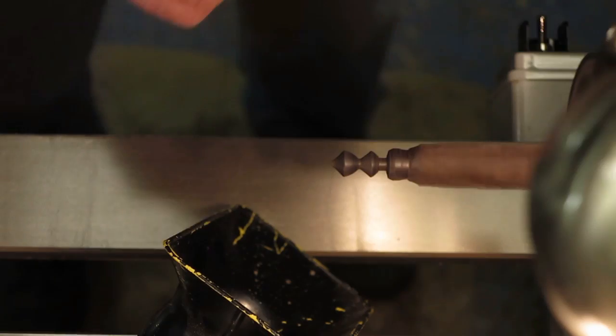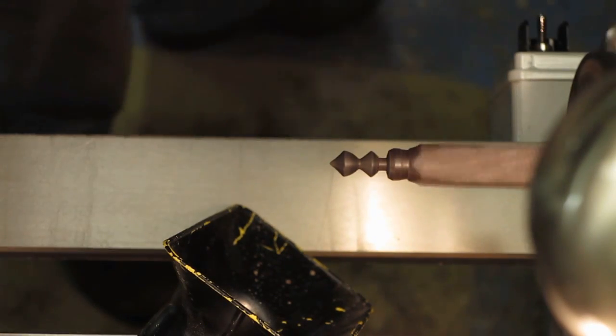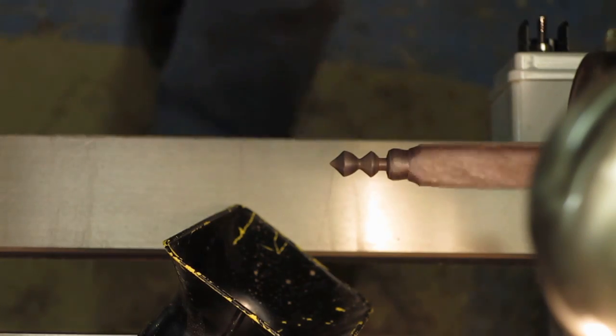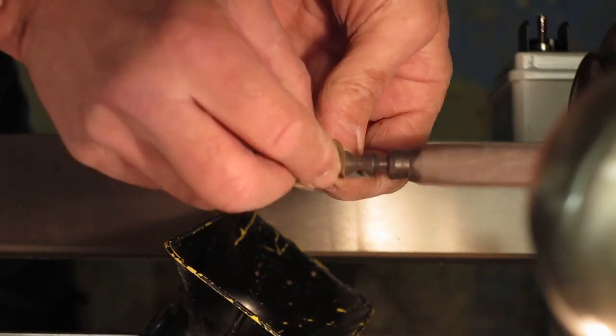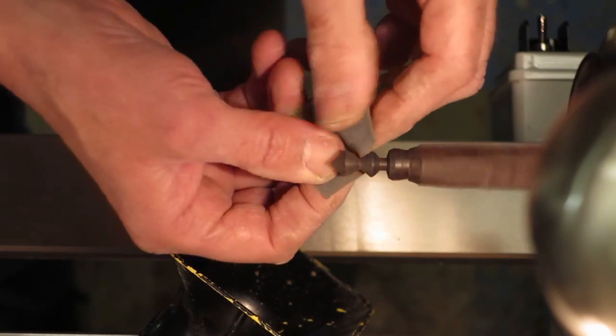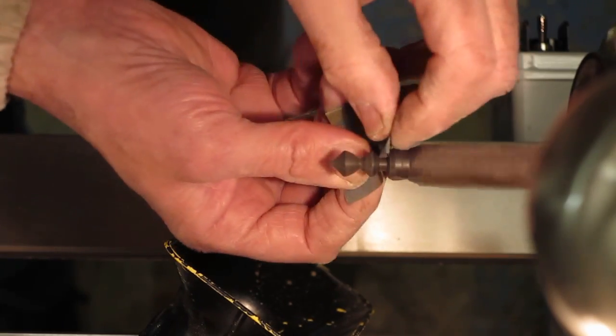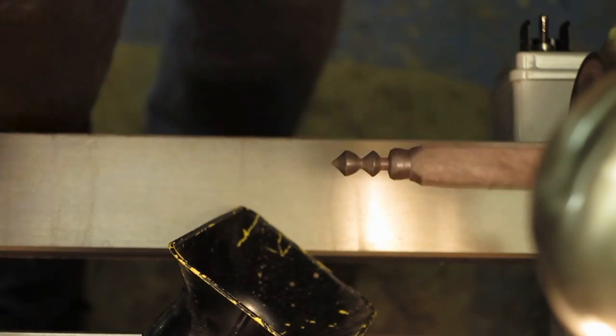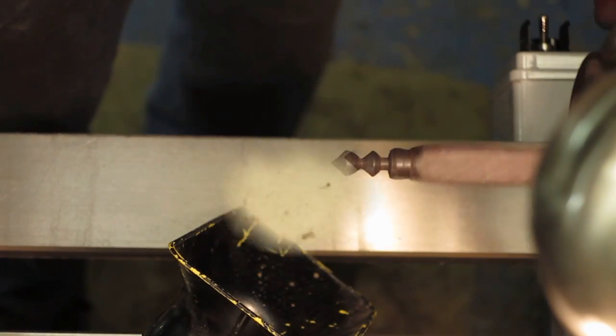So now we'll just sand this up. Just finishing off now with 600, and then we'll put the sanding sealer and mix on. That's sanded up now to 600.